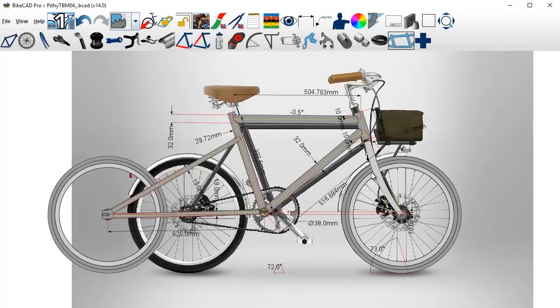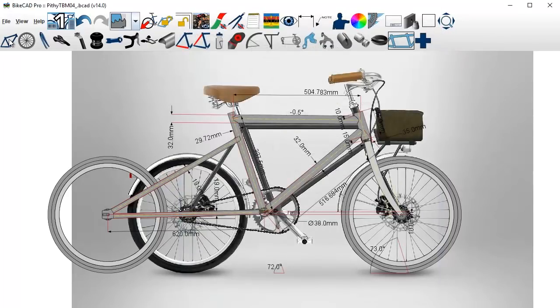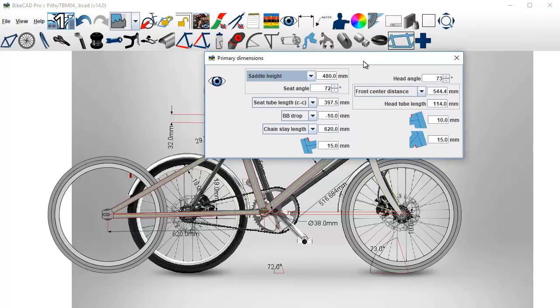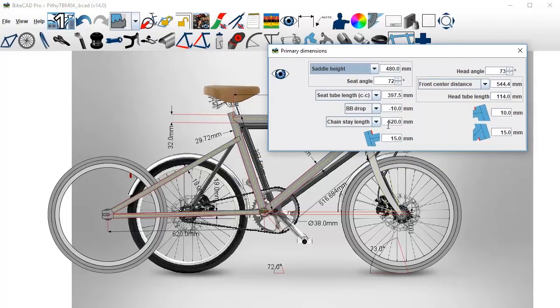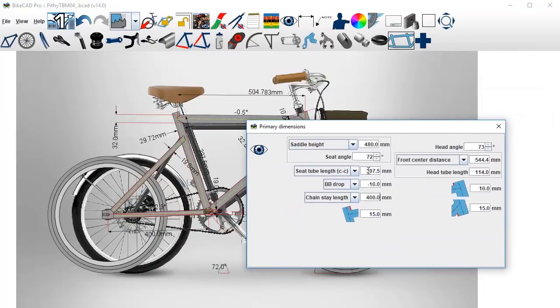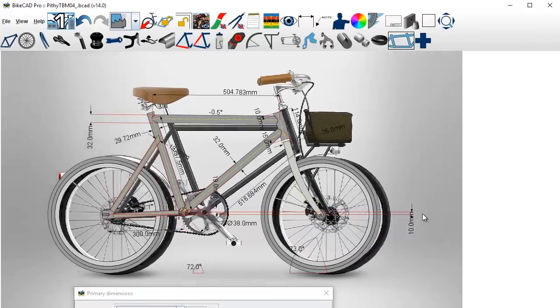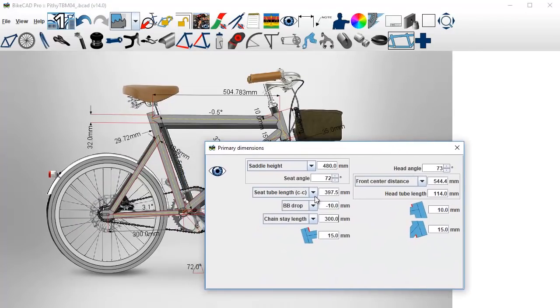The next thing we'll do is move on to the chain stays and seat stays — we need to make the chain stays shorter. That's over here in frame primary dimensions. The current chain stay length is 620, so let's punch in some numbers. Let's go 500... let's go 300. Now that's possibly too much, so let's do 350. What does that look like?